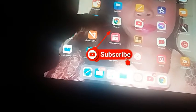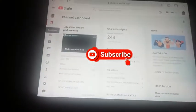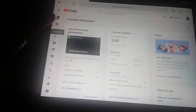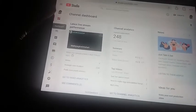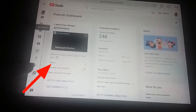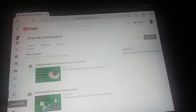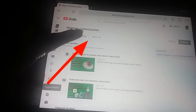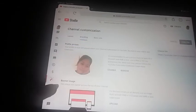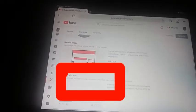First of all, we press this Google Chrome and we're here in our YouTube Studio. We press this one and go to the branding section.